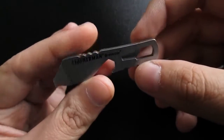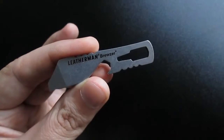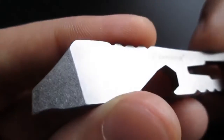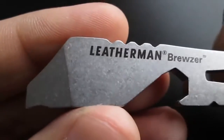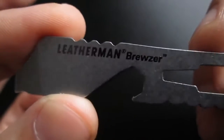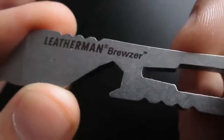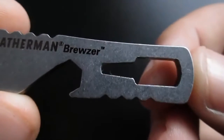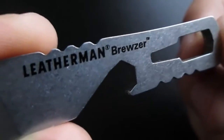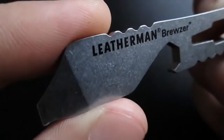It has a stone wash finish — let me just show you in a close-up. It's a beautiful stone wash finish. I've been carrying this on my keychain and as you can see, it's already stone washed and it's nice and shiny. And to tell you the truth, I really like this.